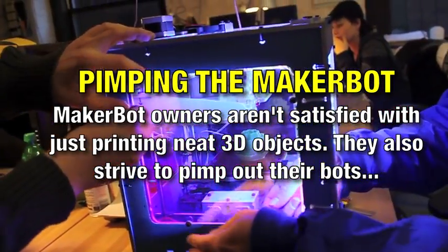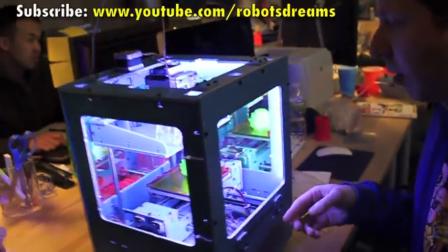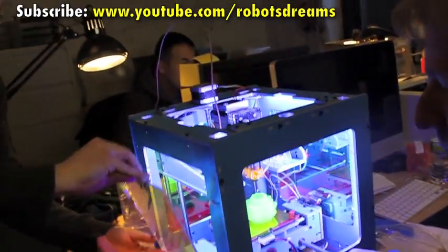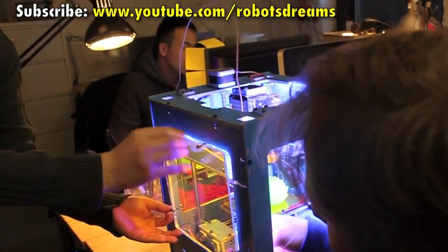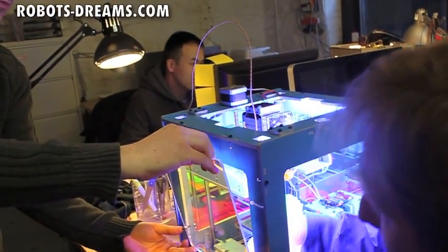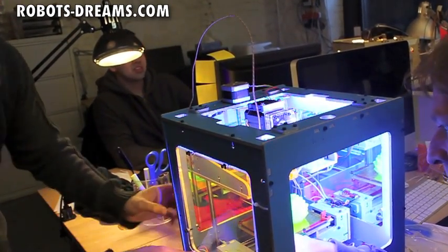It's actually upside down. Flip it over. Get the top on there. Can you get it in there without... I've never seen it done like this. Okay, anyway, that's all I'm gonna show.